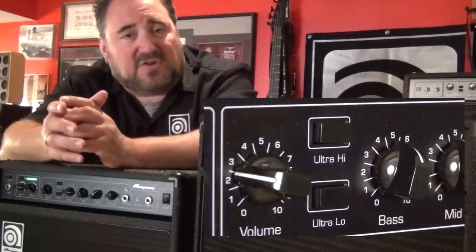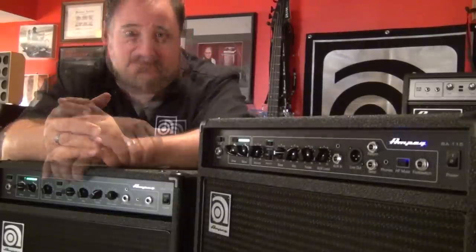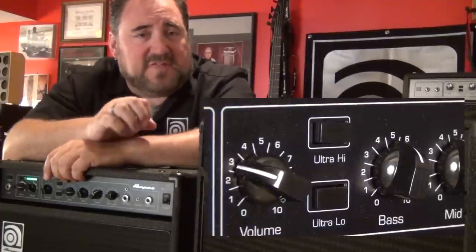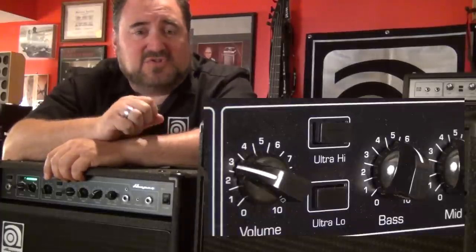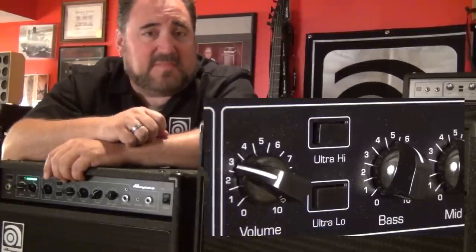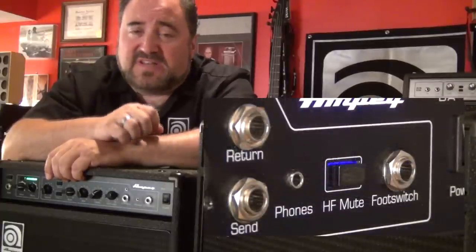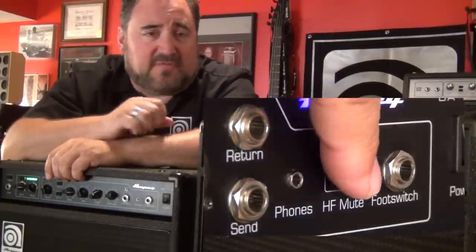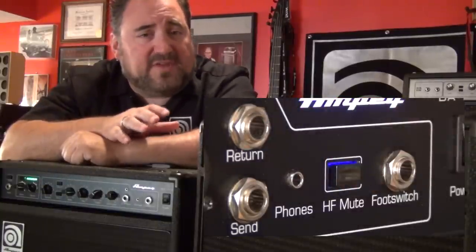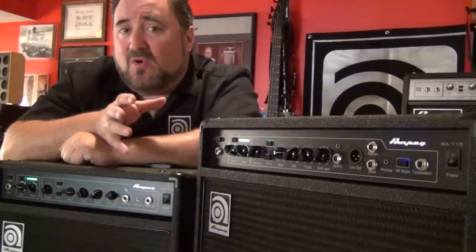The Ultra High and Ultra Low controls are found on just about every Ampeg head from the Portaflex all the way up to the SVT. The Ultra Low button scoops out 500Hz while boosting 40Hz, giving you that smiley face EQ. The Ultra High boosts 8K for even more clarity and high end. The BA-115 and BA-210 models also include a high frequency tweeter which you can engage or disengage via the HF mute switch on the front panel. The Ultra High and Low buttons can be pretty powerful in setting up a quick scooped or hi-fi style sound, which is great for players that do a lot of slap or tap style playing.